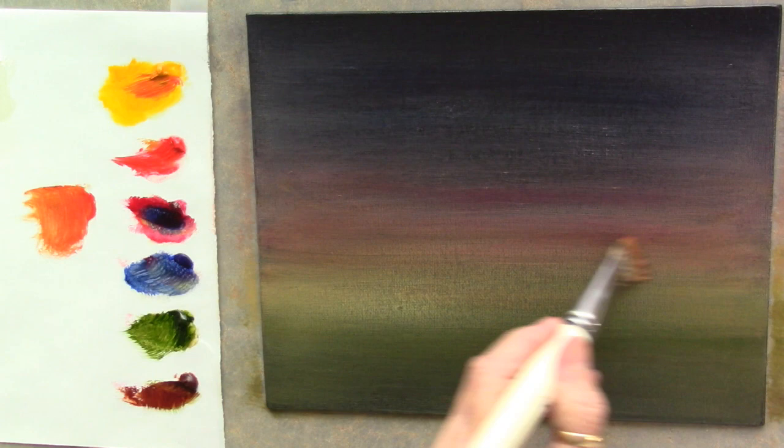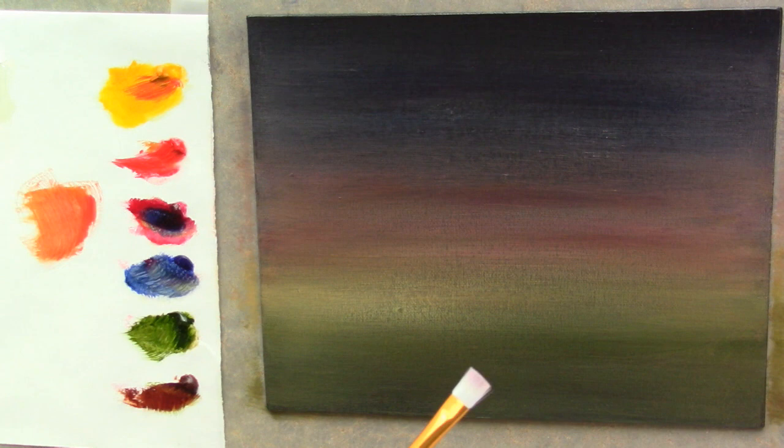Just keep going across, all the way up into the top of the sky. Once up at the top you can start coming back down again if it's still a little bit rough, which mine is. Then down. Now I want this to be a little bit more reddish orange in here, so I'm going to just take some red. I don't want too much paint but I just want to change this shade - I want this warmer.